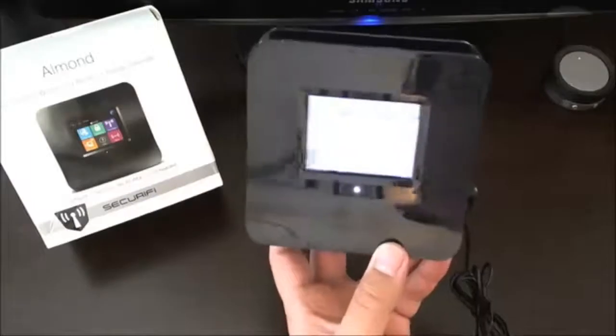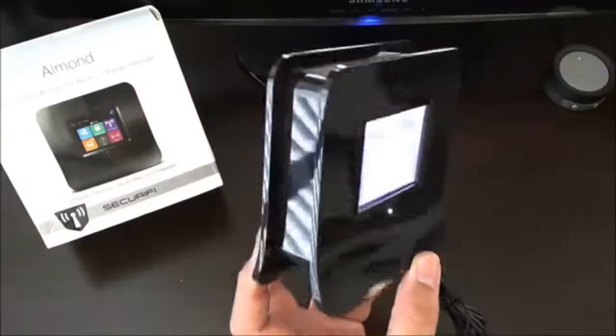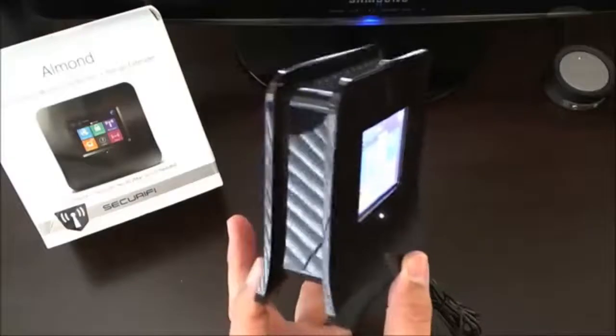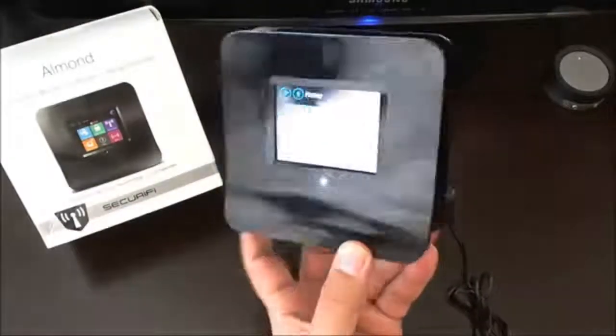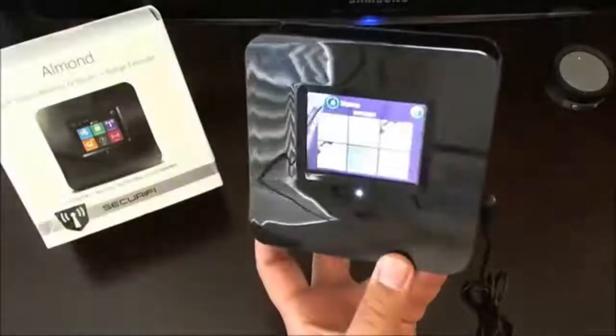This has been a quick overview and review of the Securifi Almond — the world's first touchscreen wireless N router, range extender, range booster, and Wi-Fi bridge. Thanks for watching. Bye-bye.